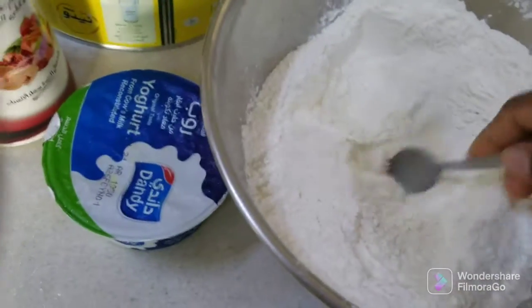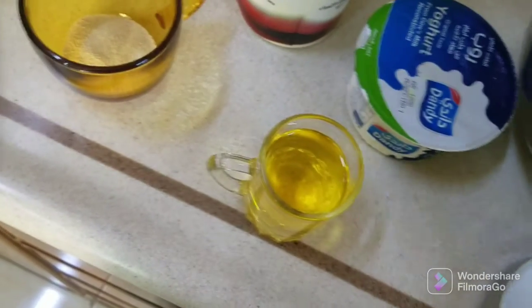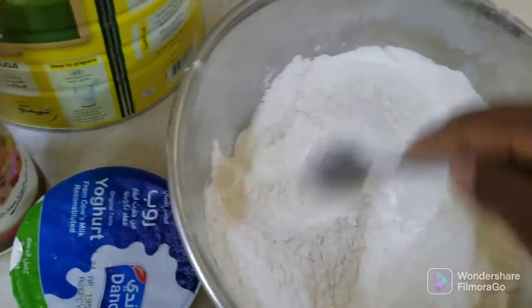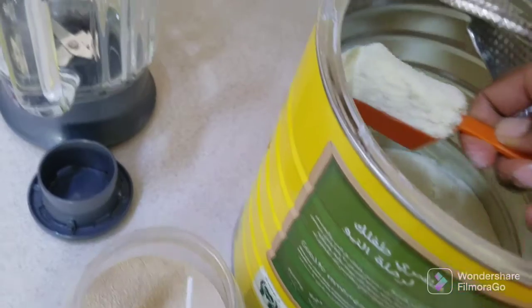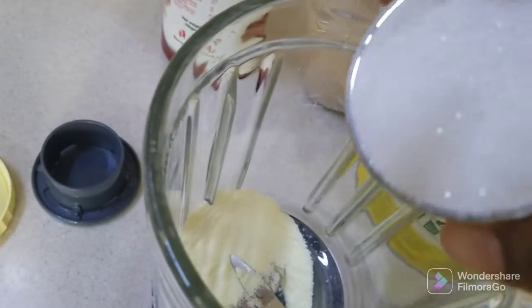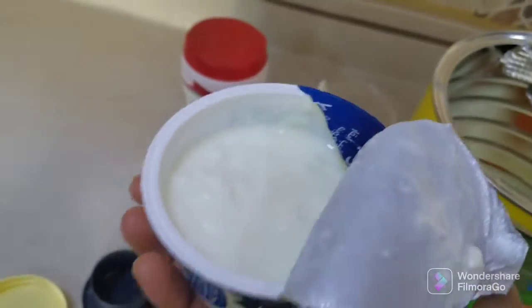This is my cooking pot oil. I put salt here first. This is my milk powder, so I'm going to put one spoon. I'm going to add sugar here — this is milk — and now I'm going to add sugar. I add my yogurt.